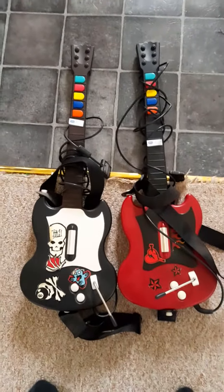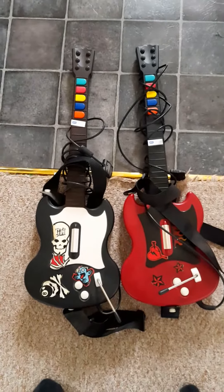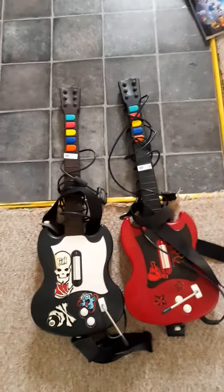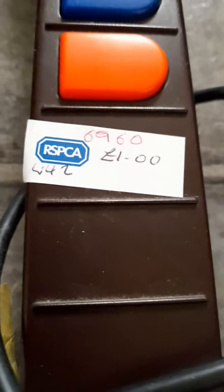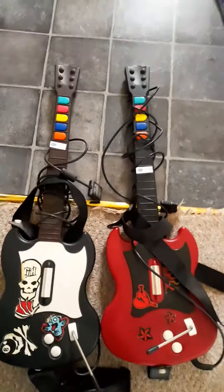Hello there, Danny H retro gaming master here again. We have two Guitar Hero controllers that were picked up for an absolute bargain price. I'll show you the price right now — I paid a pound each for both of them. Absolute steal.